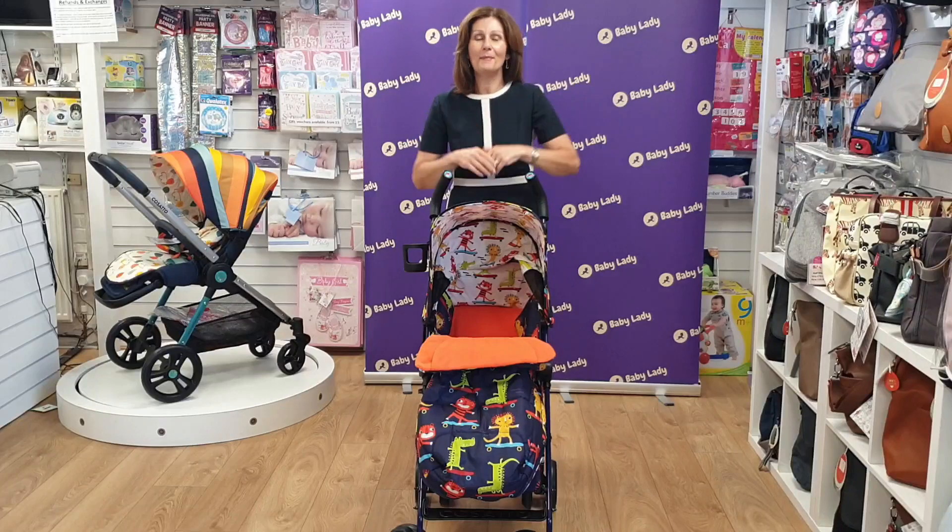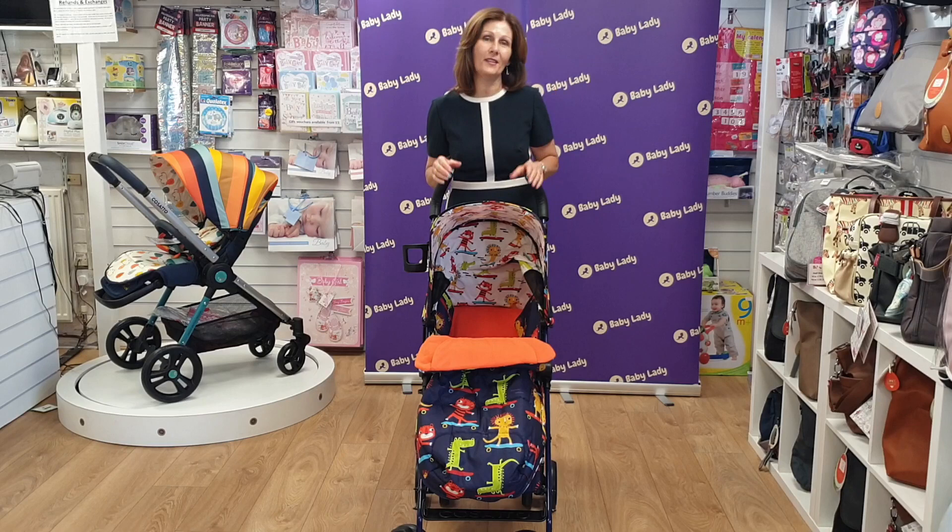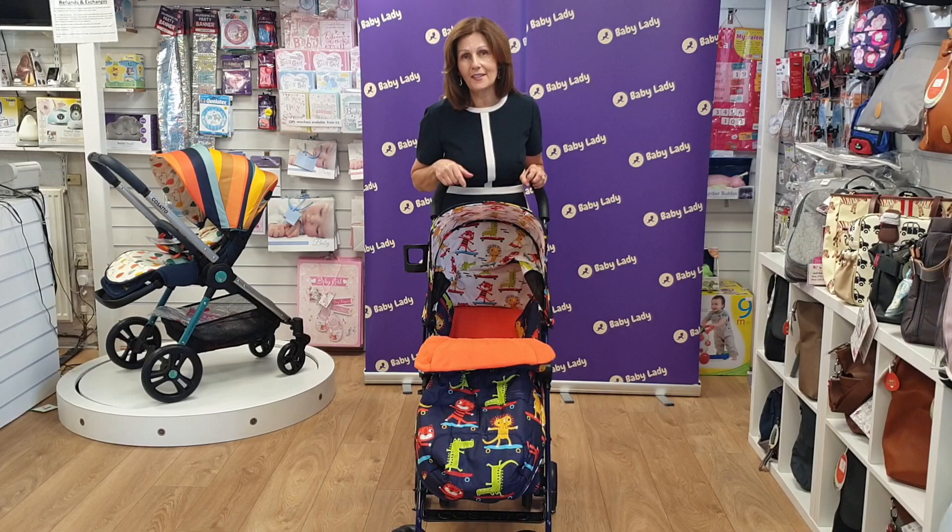Hi, I'm Debbie Hemmer-Davis and welcome back to babylady.co.uk. Today I am showing you the gorgeous Cosatto Super 3 Buggy. This is the Skater Kids design and I really love this design, but all of the designs that they do — and there are a huge number — you can see them on our website. They're absolutely gorgeous and really funky.